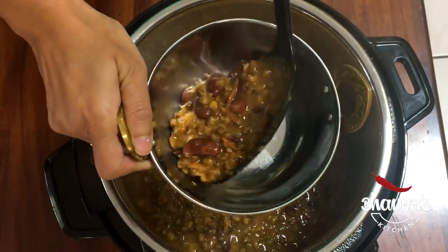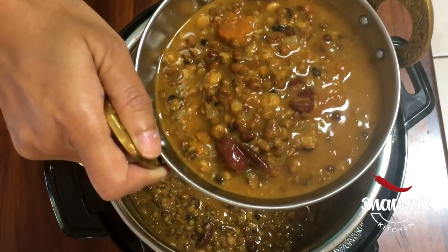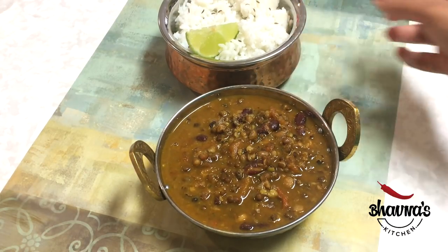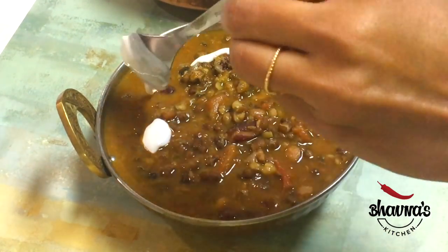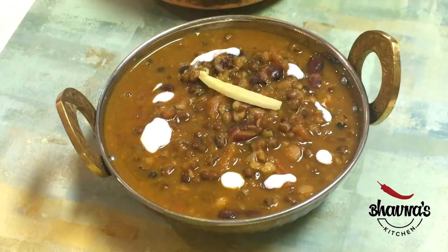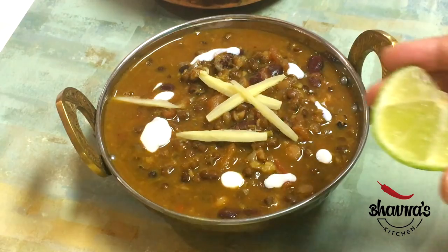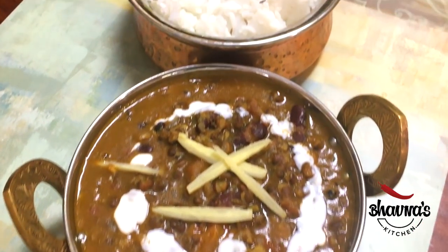My mouth is watering — look at this curry! This curry goes really well with rice. Smear some cream on top. And here I have julienne cut ginger — adrak — to top it up. Dal makhani with julienne cut adrak, ginger. And squeeze some lemon or lime juice before serving. Dal makhani with rice.